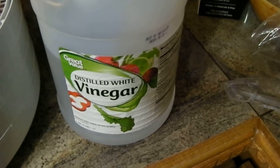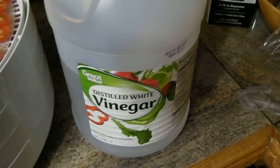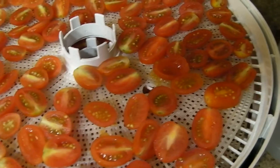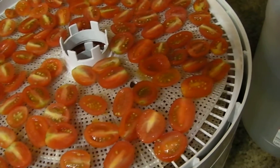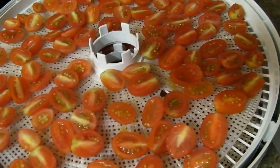I went to the grocery store for Mother today and while I was doing her shopping I ran down by the produce aisle and got some cherry tomatoes that were marked down from $1.99 to $0.75. So I bought several containers. I brought them home, washed them, sliced them. I have got them lightly salted and have them on my trays.